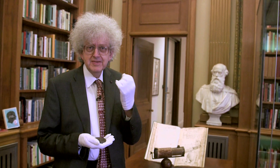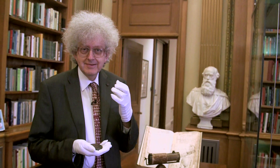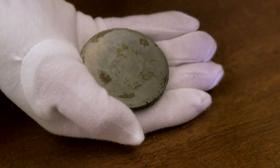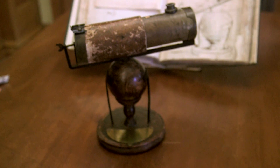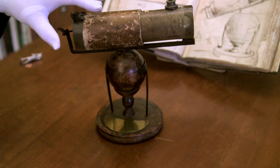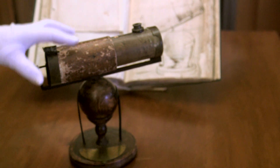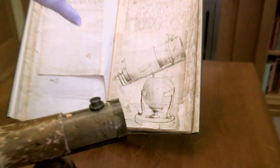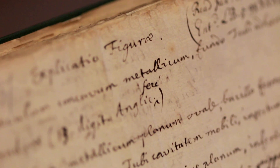I'm holding probably the most amazing piece of metal that you've seen in any of our videos. This is the original mirror from Isaac Newton's first telescope, and this is his actual first telescope that he made. You can see behind it the drawings that he made and the description he wrote in Latin of this telescope.